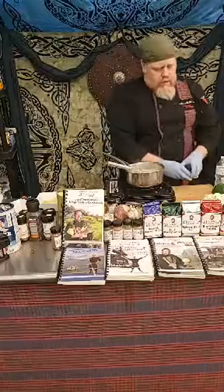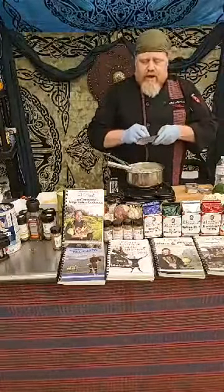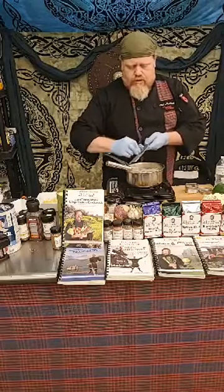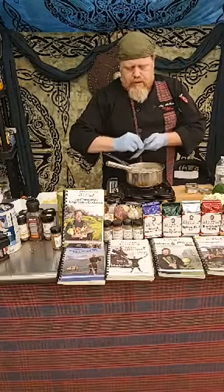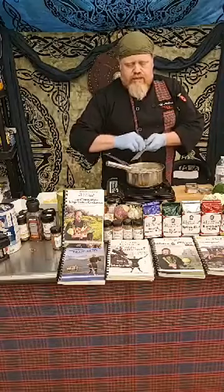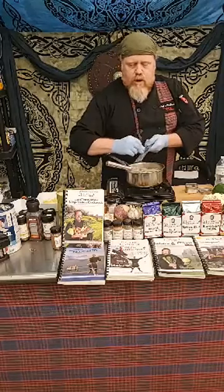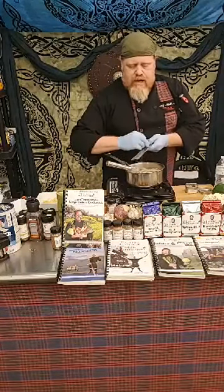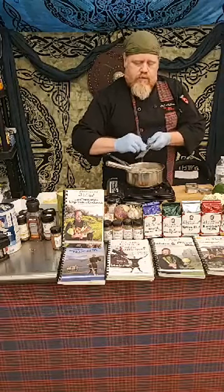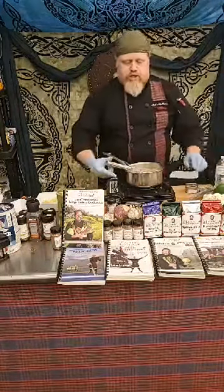Then we want to add a little bit of nutmeg — I'm using raw nutmeg with a little zester. This is all fresh nutmeg and it really gives it an extra little flavor. You wouldn't necessarily think about putting this in, but it is something that the Celts liked to do, using different types of spices like this. This style of recipe comes about after the 14th century, when trade with the Far East and the Middle East started to open up — that's when Celtic cuisine really made a change for flavor.